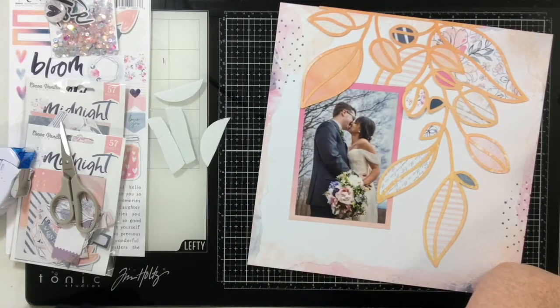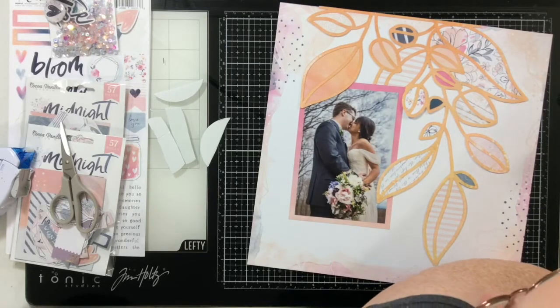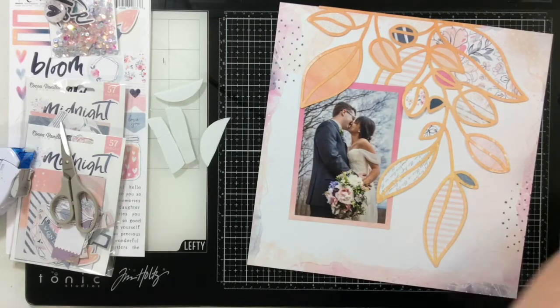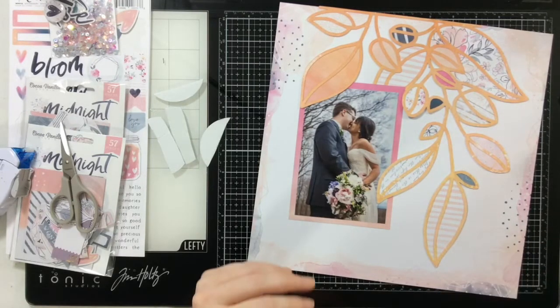I started out with this photo at an angle because I thought that's how I would like it, but as I started to put the layout together I decided I really didn't want it at an angle, so I went ahead and adhered it straight up and down.